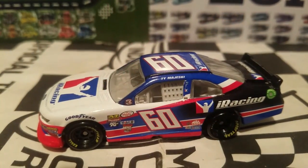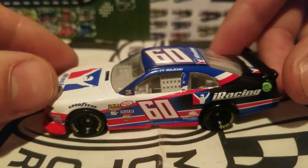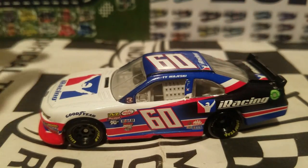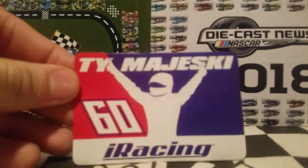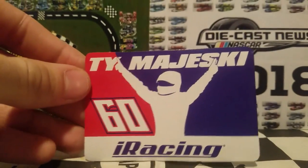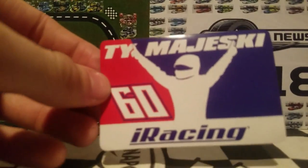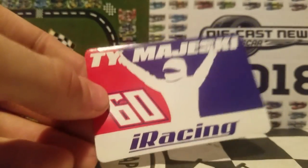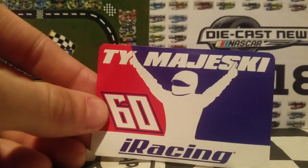We've got this diecast out of its box and this is going to be a really cool review. Before we look at the car, like always we're going to look at the little accessory — it looks like a magnet but it's actually a sticker. Before you guys start complaining that Lionel has gotten cheap, I will admit these stickers do feel pretty cheap, but the glossy finish is nice and I don't think the decals will rub off.